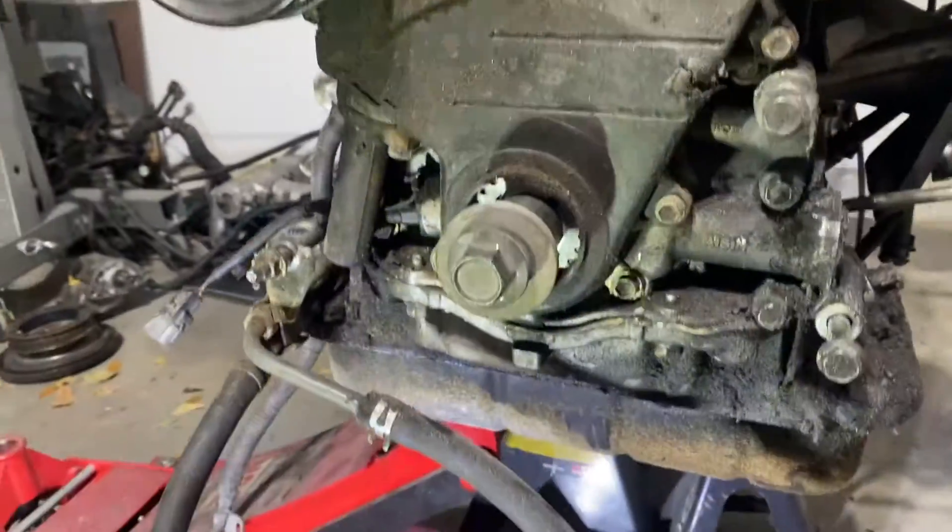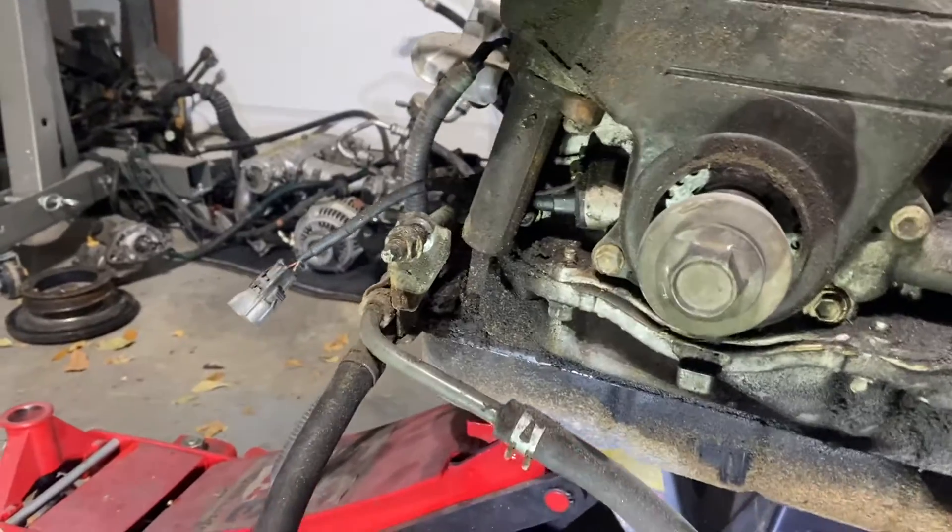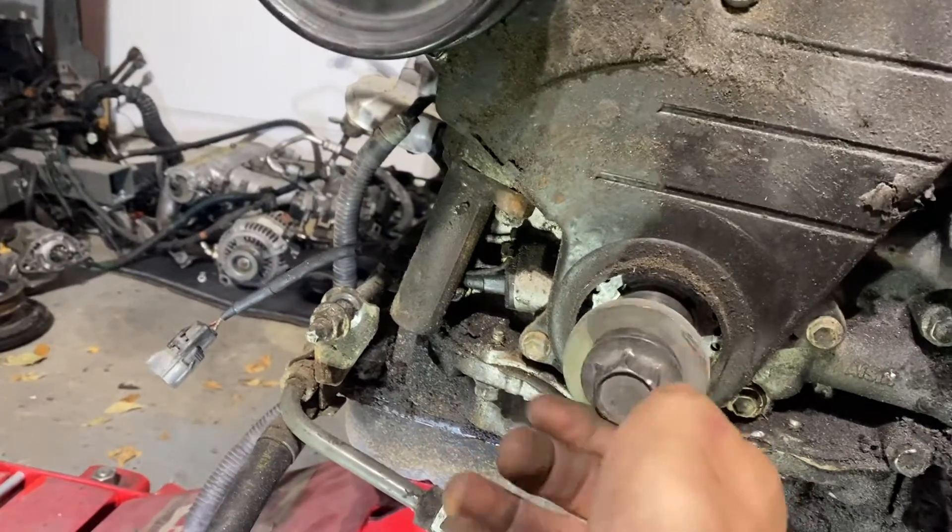I'm going to finish letting that drain. After probably four hours of fighting this bolt, I finally got the crank hub off and the pulley off — stoked on it. That thing is torqued to 200-plus foot-pounds from the factory, so it is super hard to get off. This is going to be the shortest video in this whole segment because it took way too long. It's now getting dark outside and my back hurts — I feel like an old man.